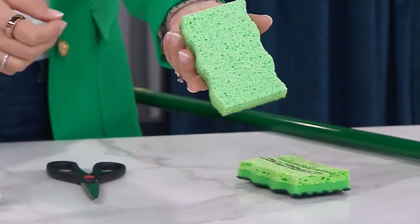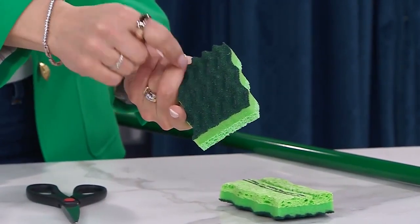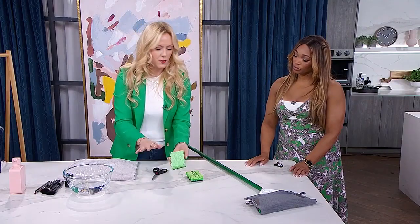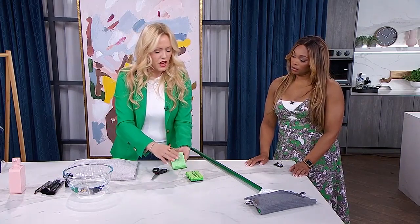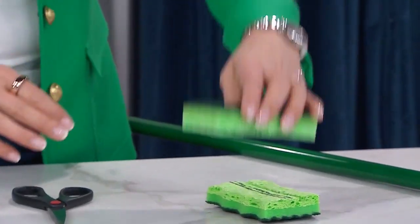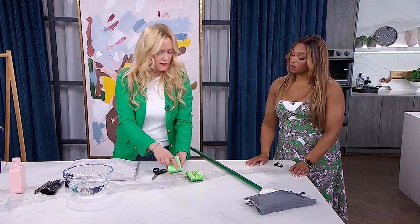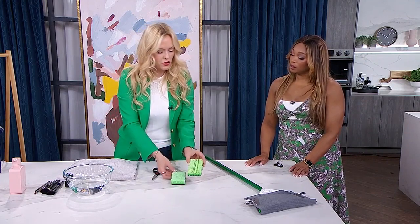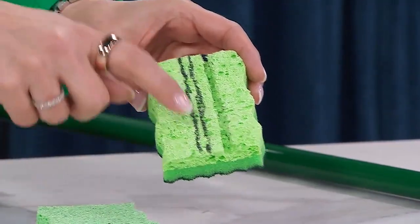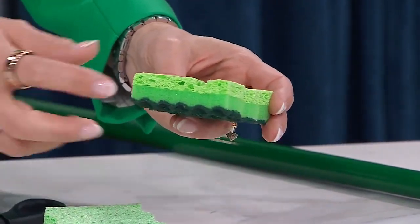They're hard to clean because they retain a lot of water too, so you don't want to get in there with a lot of soap and water. Grab yourself a sponge — whatever sponge you have. This one has the scrubby side on the flip, but it doesn't have to — it can be a dollar store sponge because we're actually going to cut it. You take the sponge and push it into the tracks. Hold it in the tracks for a minute, and when you lift it up you'll see the impression of where all the lines are.